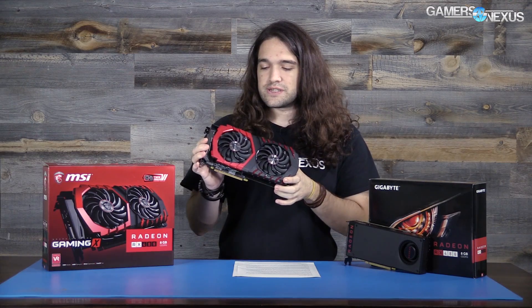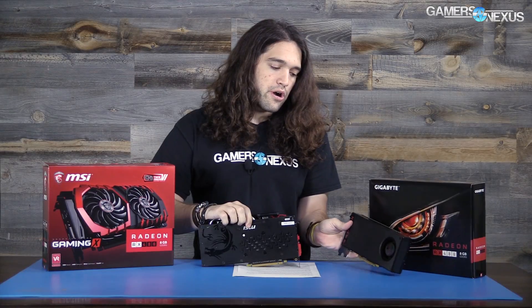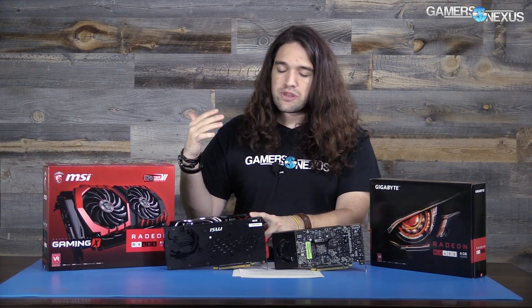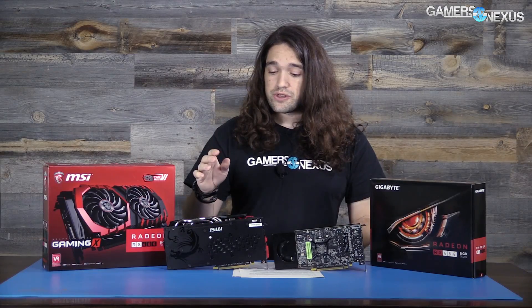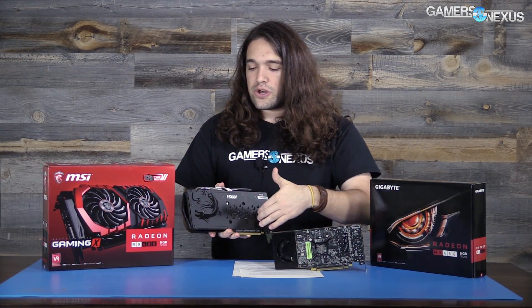The cooler is where AIB partners really differentiate themselves from each other and from the reference card. This is the Twin Frozr 6 cooler, the same one detailed at Computex this year and in pretty much every MSI card review since. It has dual push fans — pretty large fans made possible by the custom PCB, which is larger than the reference model, both taller and wider. The height allows MSI to fit those large dual push fans, which is a real benefit to noise: they can spin at lower RPMs, dissipate more heat per rotation, and you can leave them idle when under 60°C load.